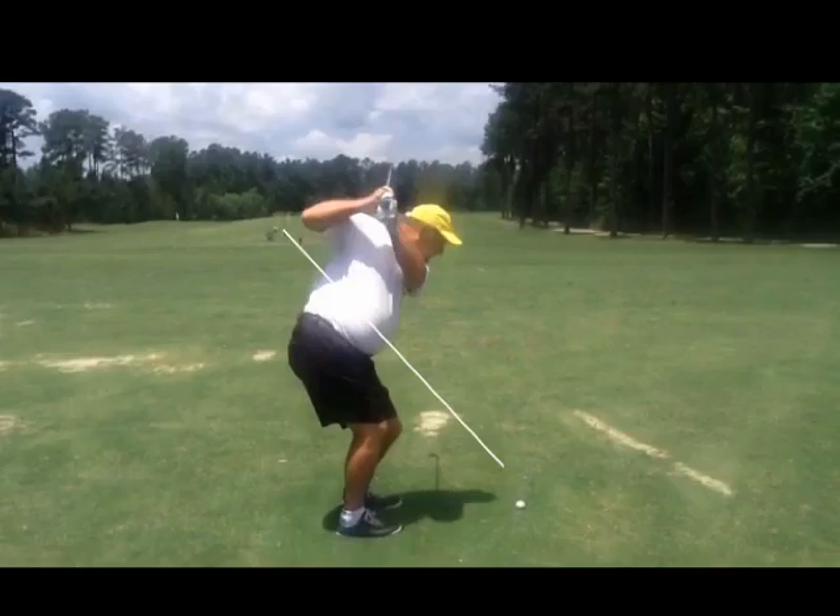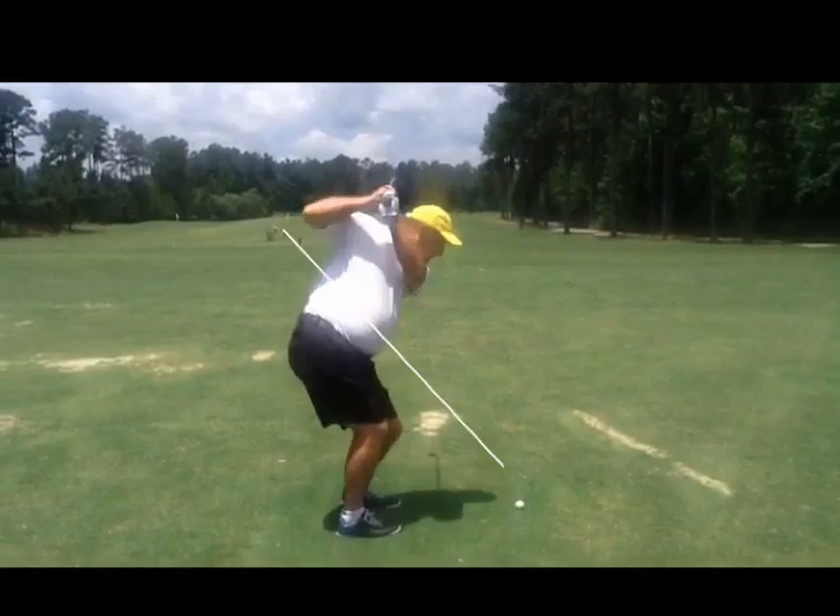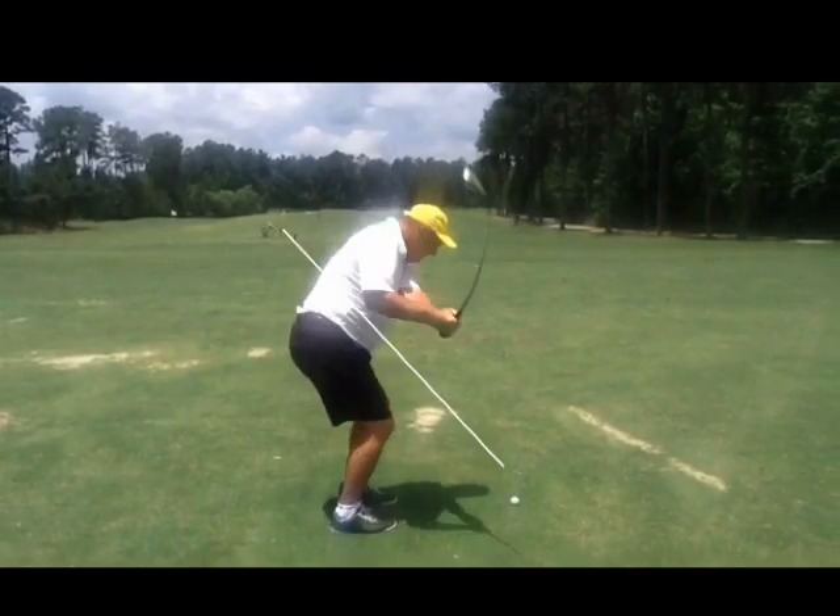All I can see is that your backswing is causing all the things that you need to fix. The biggest problem is here. You can see how far outside you are. From there, you're just glancing every shot you hit.